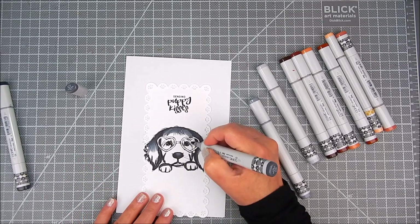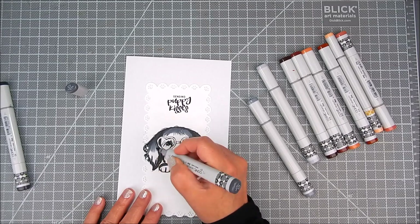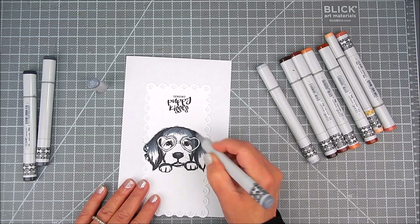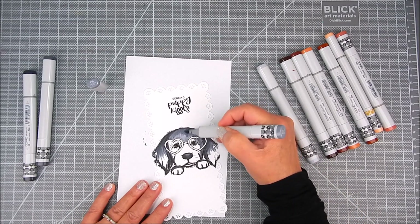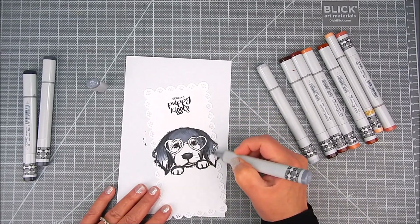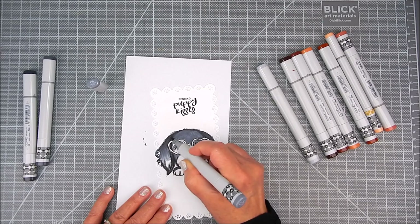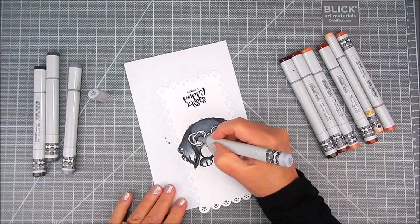I'm just trying to mimic the look of my daughter's dog. She has a husky, and this is not a husky dog, but it is similar colors as her dog. So I went ahead and added the dark shades from black, gray, all the way down to very light gray, and then I'm going to go in and add touches of browns. That's just the way her dog is.